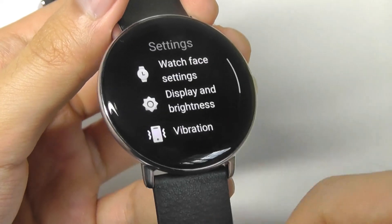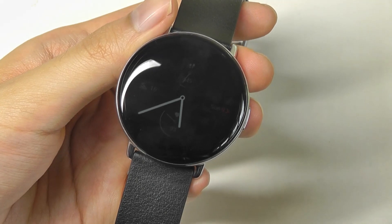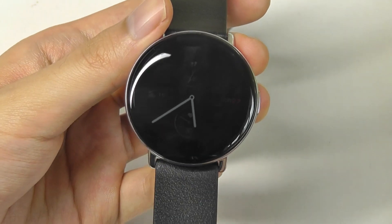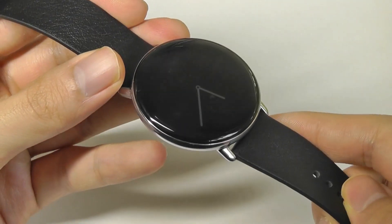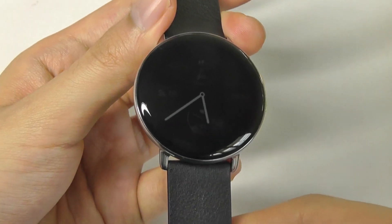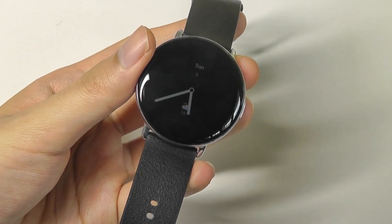Under settings, you can also turn on an always-on display. After a few seconds, we can see it basically dims itself in terms of brightness, but still gives a residue of the hands on the clock that we can continuously see even without waking the screen. Although the always-on functionality will slightly reduce the battery life to around four to five days.